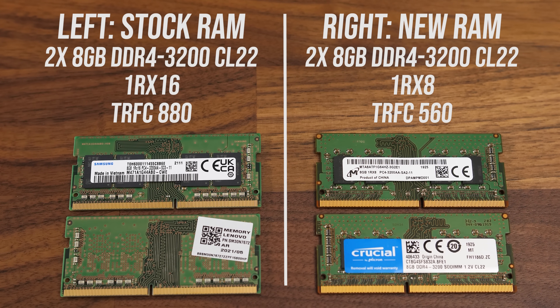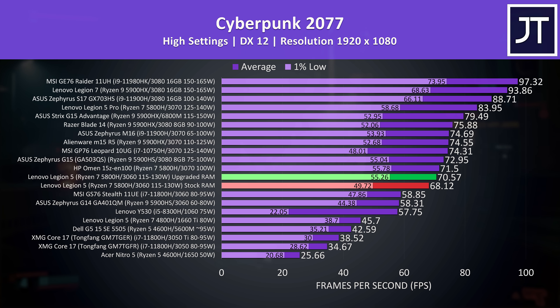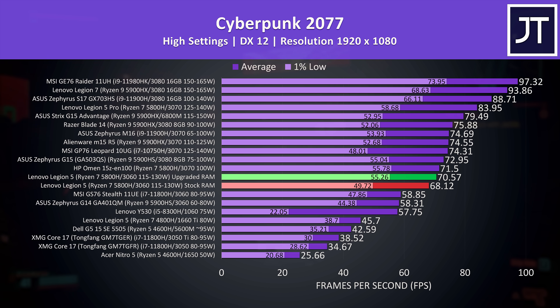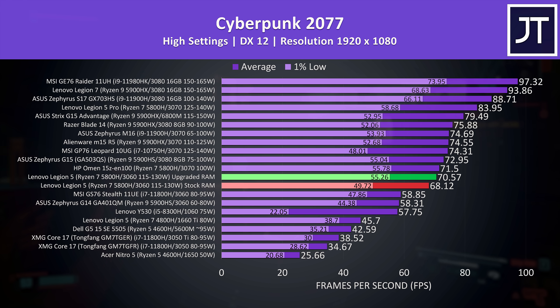You can find the memory kit I've tested linked in the description. Cyberpunk 2077 was tested in little China with the street kid lifepath on all laptops. The memory change is giving a larger boost to 1% lows than average FPS in this test, but even with the stock RAM this is still the fastest RTX 3060 I've tested so far. The MSI GS76 with lower GPU power limit is about 10 FPS behind, and similar deal for the even lower wattage 3060 in the Zephyrus G14, though that is also much smaller too.